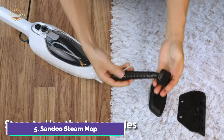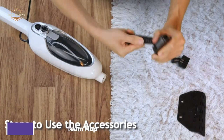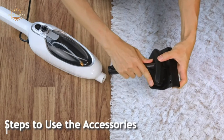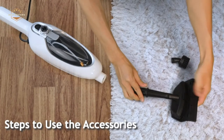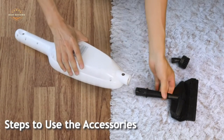A steam mop or handheld steamer will make your living space cleaner, more comfortable, and easier to clean. The steam mop for floor cleaning comes with a large 300ml water tank and can be used for up to 20 minutes each day. Cleaning your house is easy with the included measuring cup.